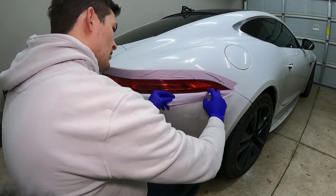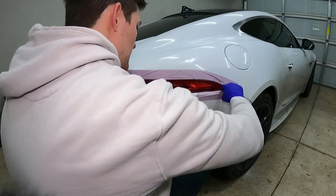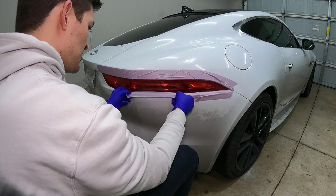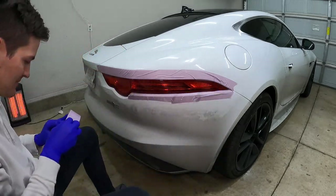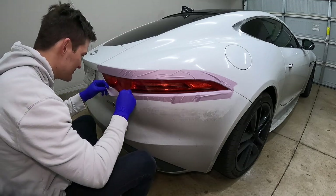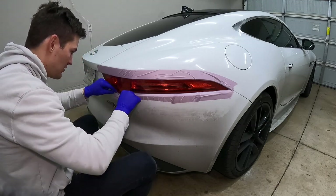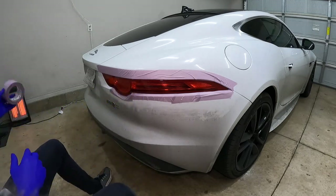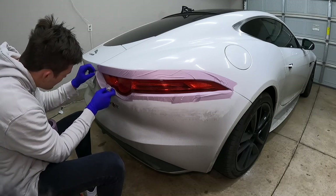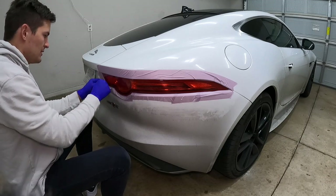Now that the taillight is all nice and clean, grab some painter's tape or delicate tape — I'll put a link in the description — and tape all the way around it. It gives you a reference point when the tint is over the taillight and also helps ensure that when you're cutting the tint, you don't accidentally nick any of the paint. Around any difficult area, try to wedge the tape down into the crevice first and then mat it down, because that's going to help you in those difficult areas when you're trying to cut.